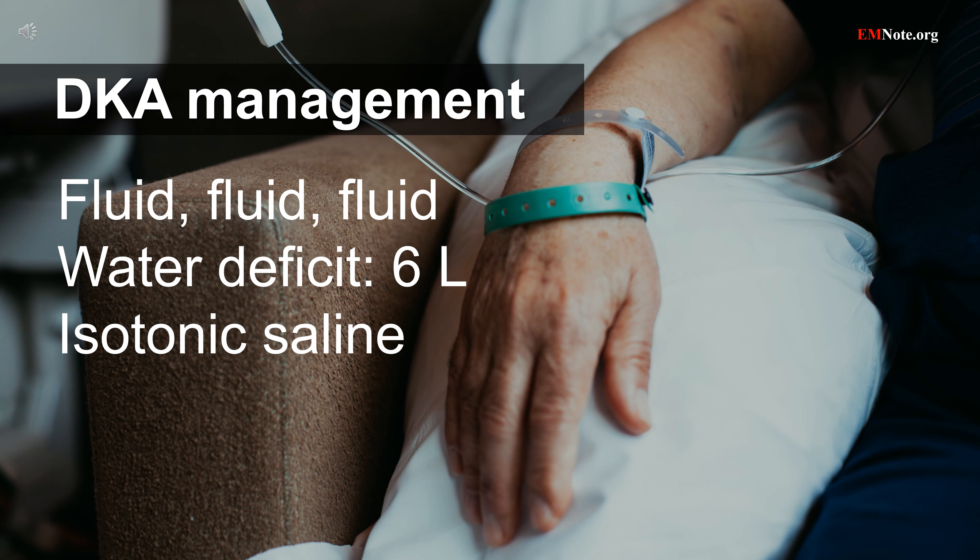Patients with DKA may have a total body water deficit of approximately 6 liters. Isotonic saline is the initial fluid of choice for expansion of intravascular volume.